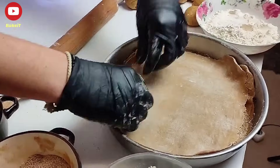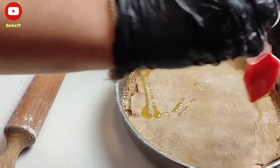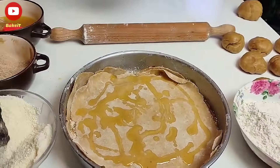Όπως βλέπετε συνεχίζουμε την ίδια διαδικασία ανοίγοντας φύλλα και στρώνοντάς τα στο ταψί ώστε να δημιουργηθεί η συγκεκριμένη βασιλόπιτα. Άλλωστε αυτό είναι που την κάνει ξεχωριστή.